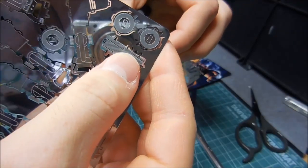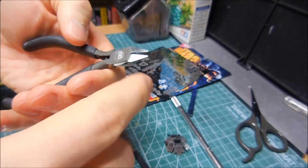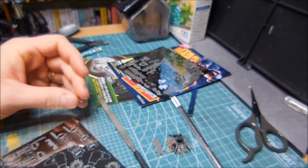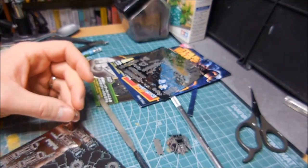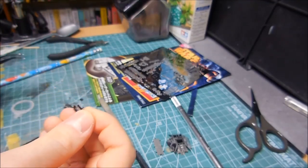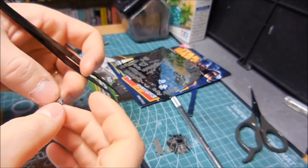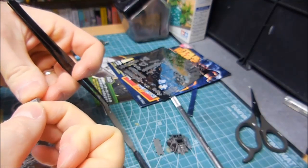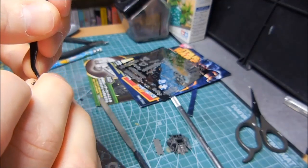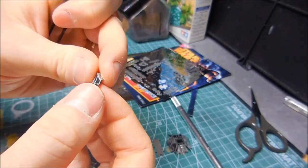I found that it's easier if you just use the nippers here. I guess these aren't distressing the edge too much. Now what we need to do is get a nice pair of scissors — I think these finer-tipped ones might work better. This is the front of the face of the walker, and you kind of have to build a box around it. You probably don't want to move it too much or else the parts might snap and break.